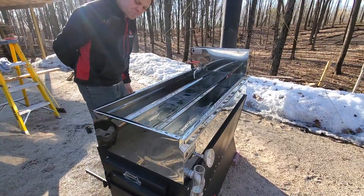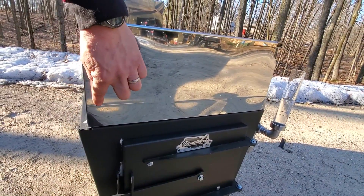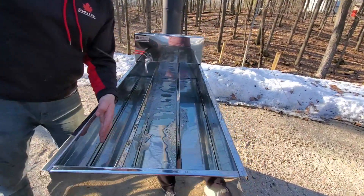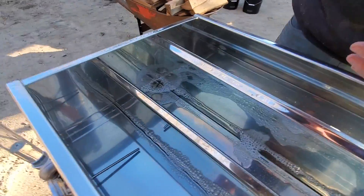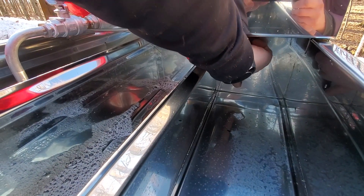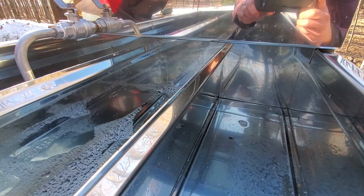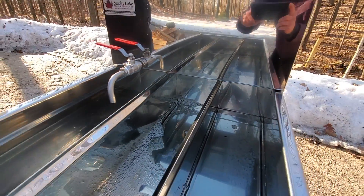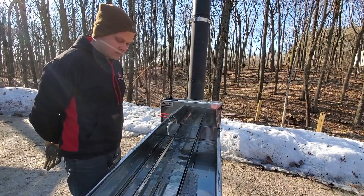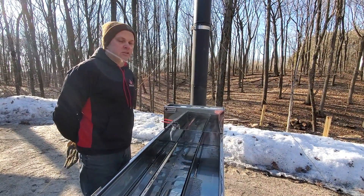In the video it might be hard to see, but we have the level assist on these pans. You can see the line actually formed on the outside of the pan — you can also see it on the inside of the pan. Right here is the level assist, and the sap line is just about 3/16ths of an inch under that. We can use that line in the pans to make sure the pan is perfectly level as we fill it with sap, and we can use it as we're boiling if we don't have a sight glass. It helps us gauge how much depth we have in the pans.